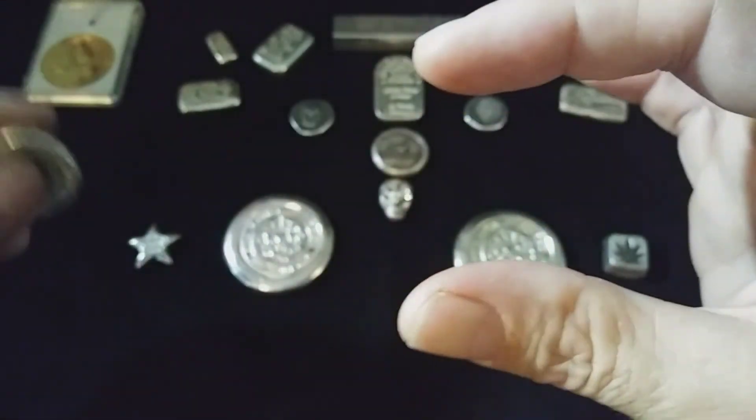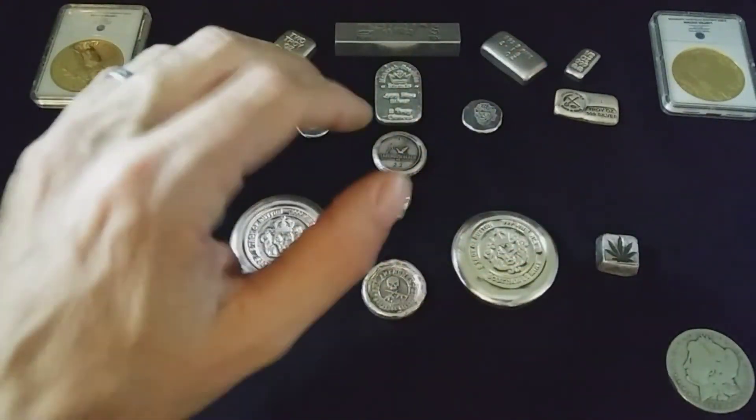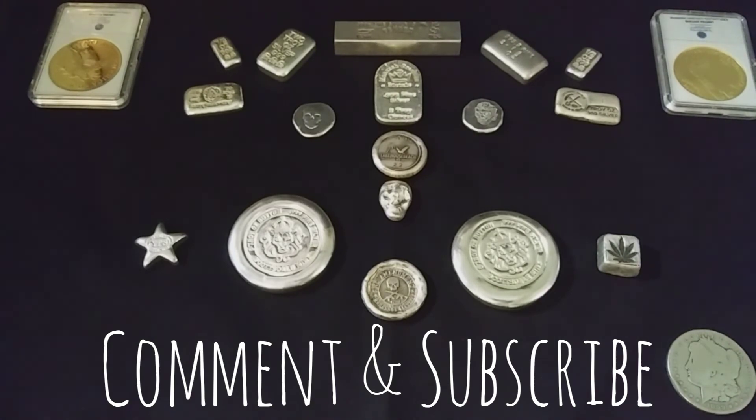There you go — I don't think I've ever shown those in my videos. I've shown them on my live streams. I believe this is my full poured silver collection right here, laid out all on the table. Thank you so much for coming by and watching. If you like this video, give it a thumbs up; if you're new, hit subscribe — I'll be making more of these. Have a great day!